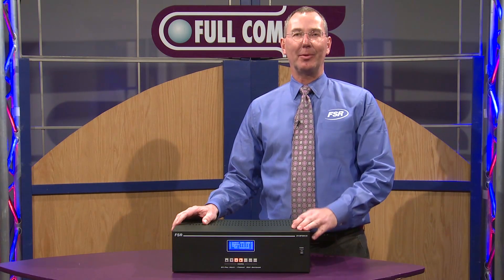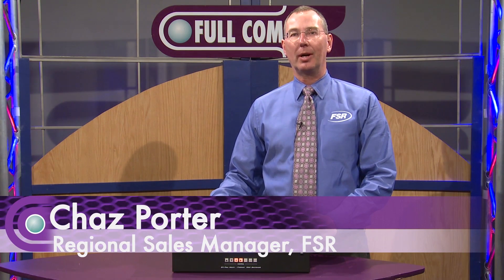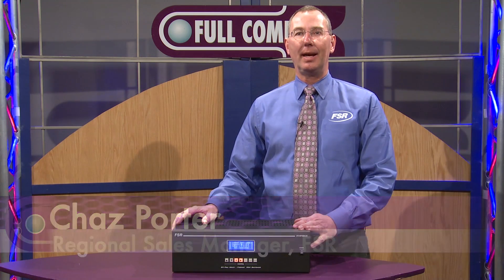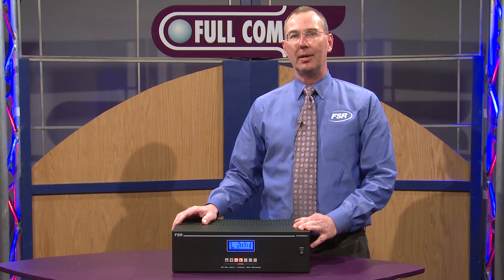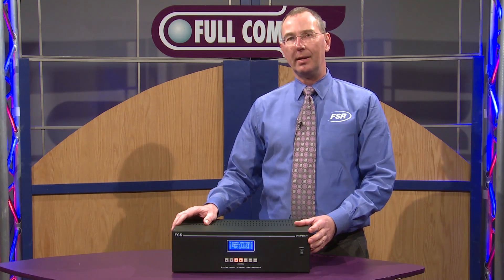Hello, my name is Chas Porter. I'm the Regional Sales Manager for FSR in Woodland Park, New Jersey. And today I'm here at Full Compass to introduce our Digital Video Multi-Format Switching Matrix.